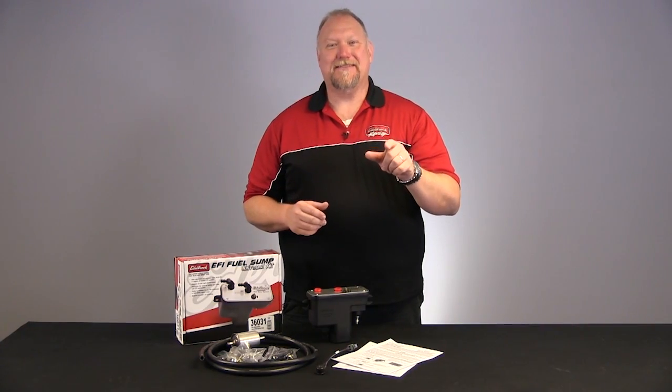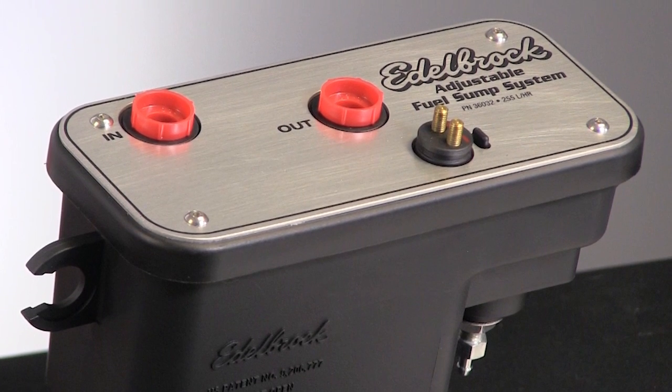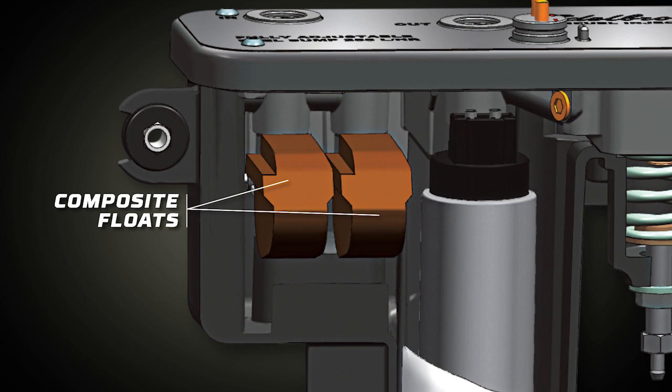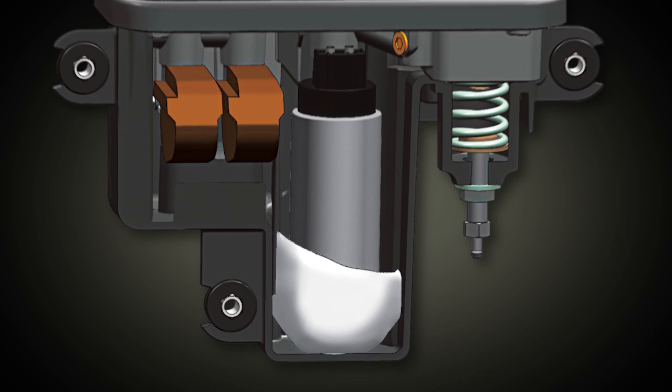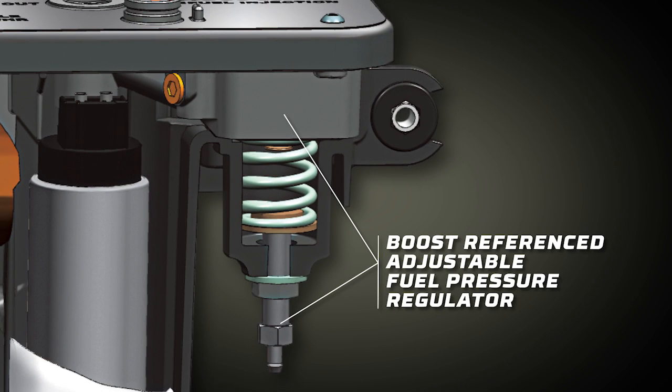The fuel sump housing is constructed of a durable lightweight plastic that is abrasion resistant and compatible for gasoline applications. Inside the sump there are two composite floats that control the amount of incoming fuel, a high pressure fuel pump with filter sock, a boost referenced adjustable fuel pressure regulator, and a rollover check valve safety vent.